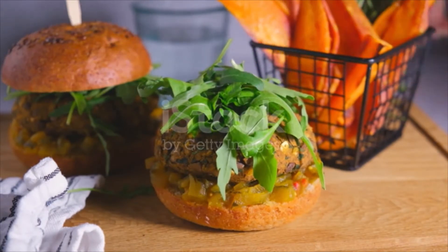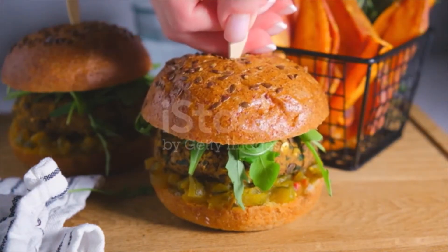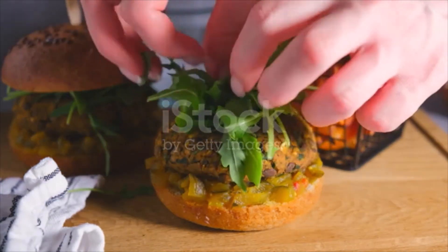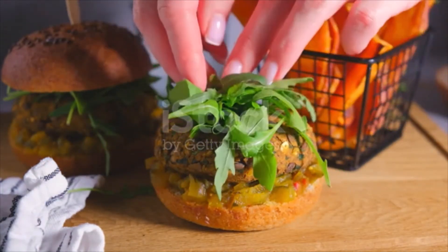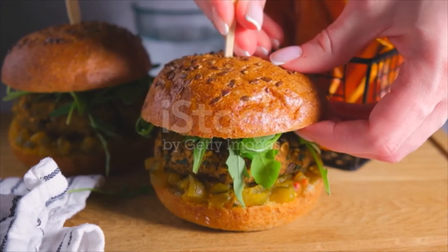Prep a baking tray with a silicone baking mat or parchment paper. This recipe makes eight burgers, about half cup in size. Use a half cup measuring cup to form them, then transfer to your hands and shape them into flat, round patties. Place the formed burgers on the baking tray.